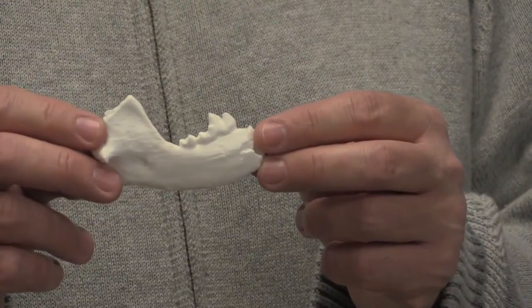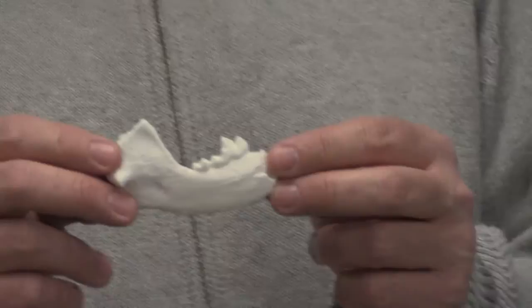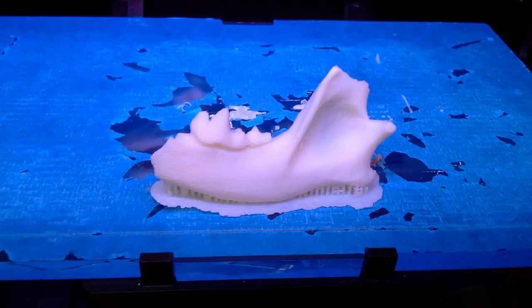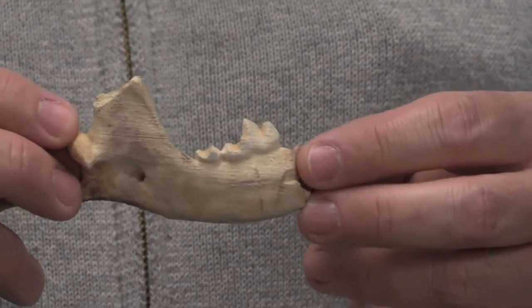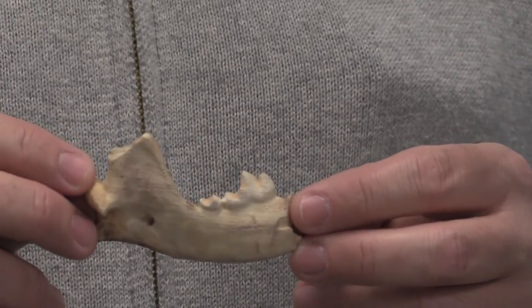What I have here is a dog mandible that was butchered during the starving times here at Jamestown, which we scanned on a previous visit. We scanned and printed the object, and then one of my students working in the Virtual Curation Laboratory at Richmond painted the object to look like the actual item. This is something that we use for public archaeology.